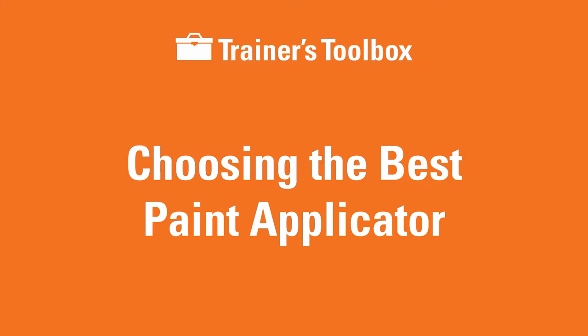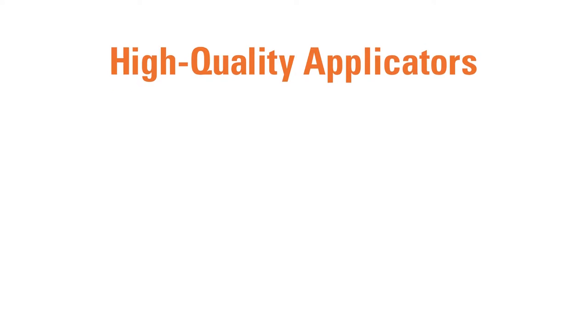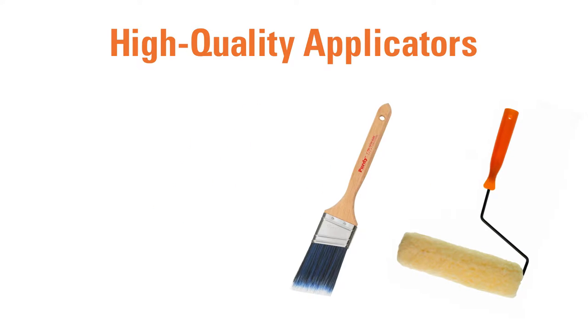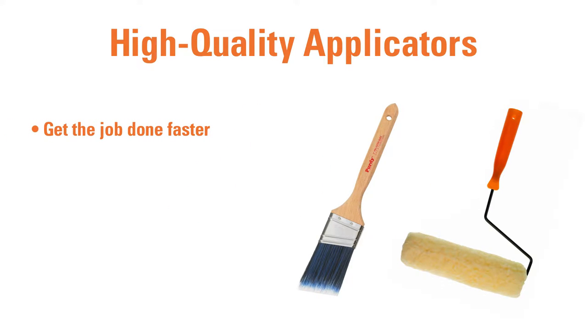In this lesson, we'll review the features you should know about high-quality paintbrushes and rollers. When you recommend a high-quality applicator, you are helping your customers be more successful with their projects. A quality applicator will get a paint job done faster and create a more professional finish.